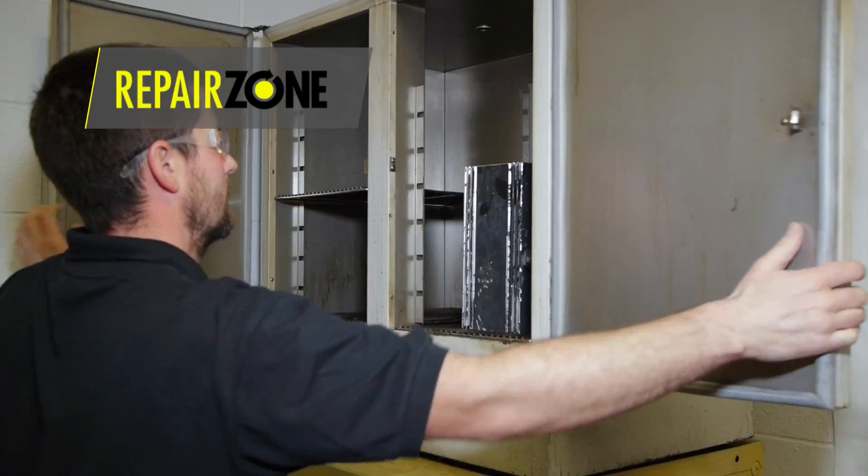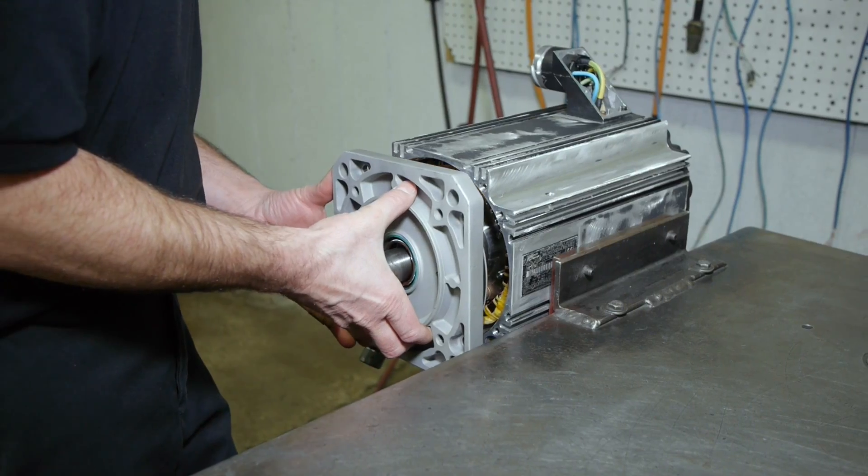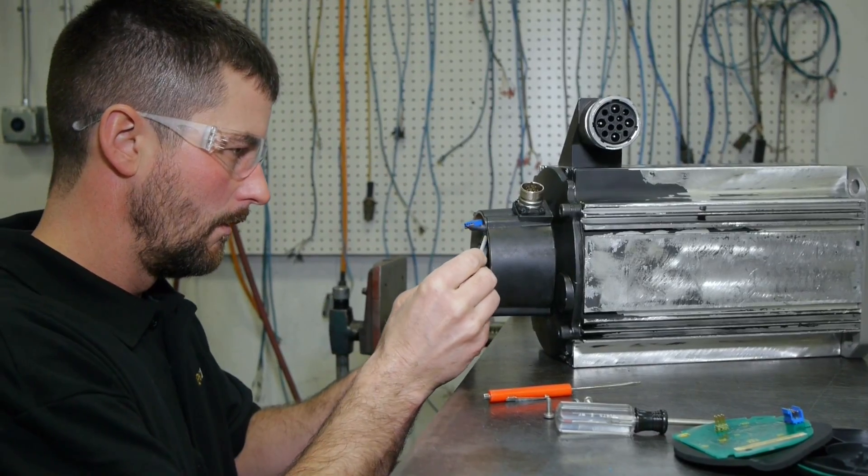During a standard repair, we wash and bake the stator and rotor and change out bearings with high-performance bearings. We put new seals on and replace any broken connectors.